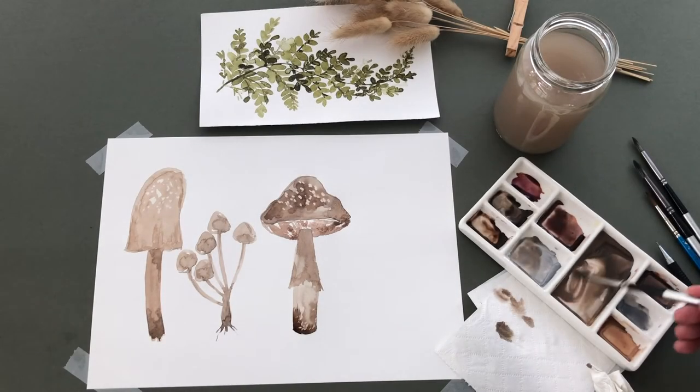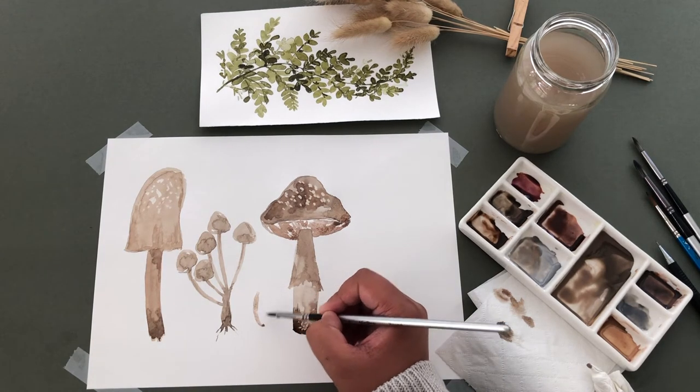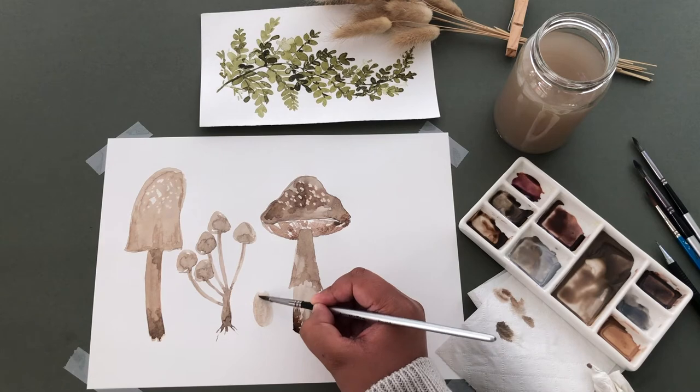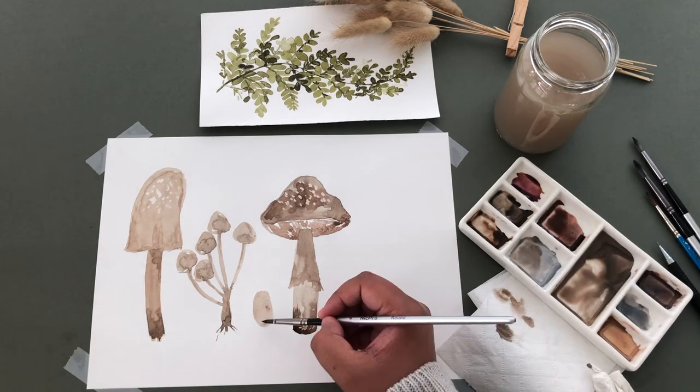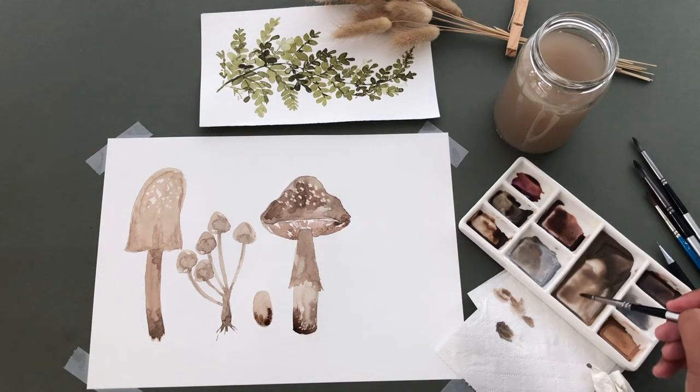Next, I'm going to add two small button mushrooms. I'm starting off with an oval shape, then filling it in. Then adding a darker shade to the bottom and blending it out. I'll do the same on this side too.